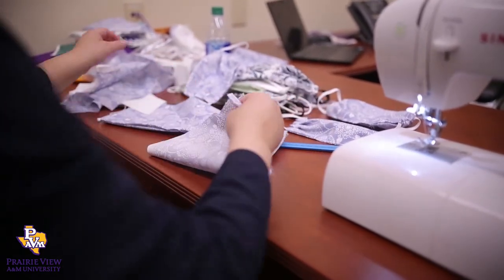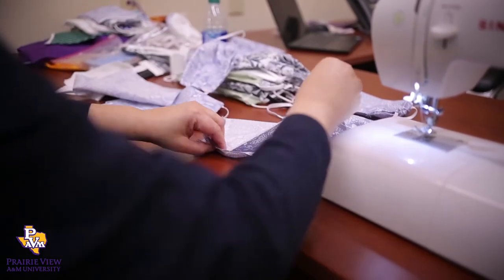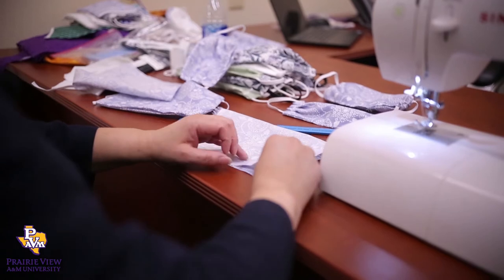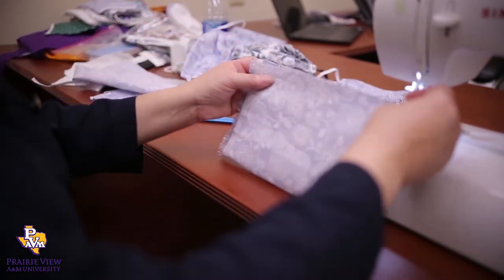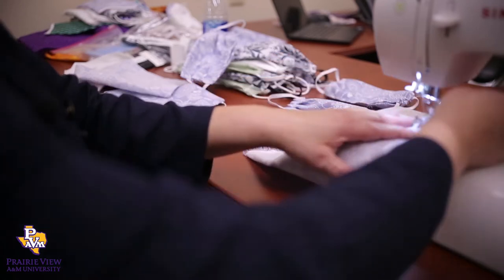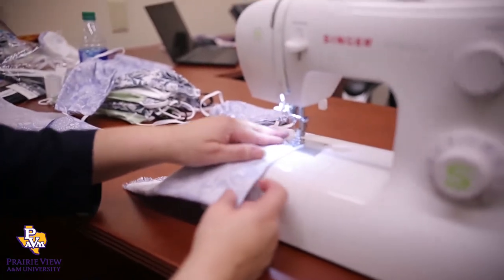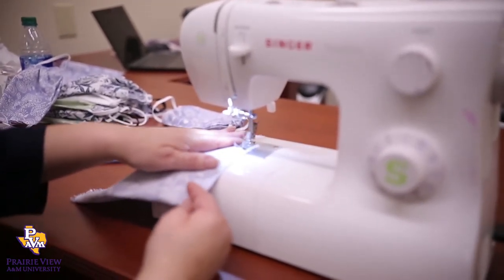Once you do that, you're going to fold the fabric. You can pin it, or you don't have to pin it. And just stitch this down.